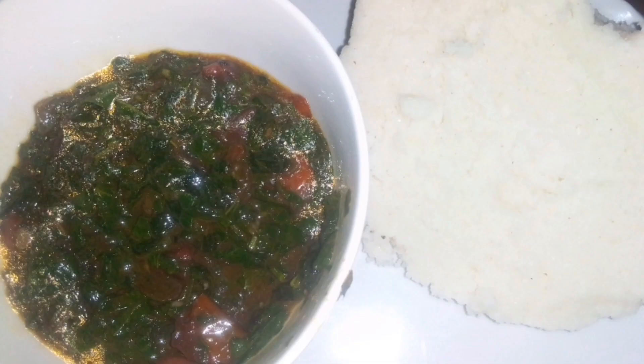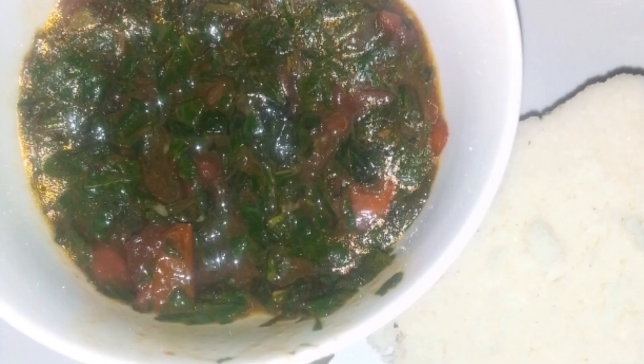Guys, tell me in the comments how you prepare yours and thanks for watching. This is my ugali and my Mrenda — simple food, very fast and very yummy. Thank you for watching. For returning subscribers, I appreciate you. For new subscribers, please kindly subscribe, like, comment, and share. Thank you for watching, bye!